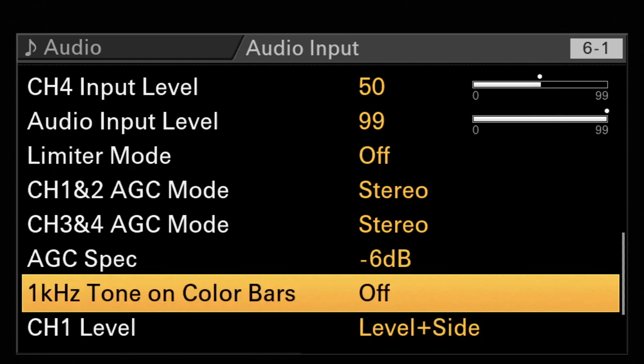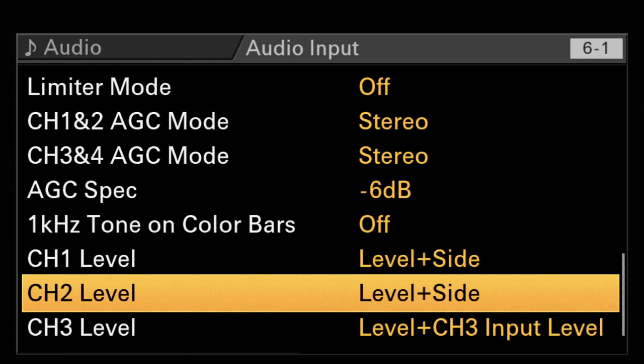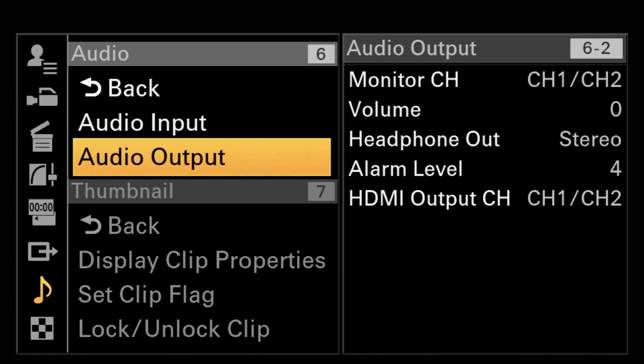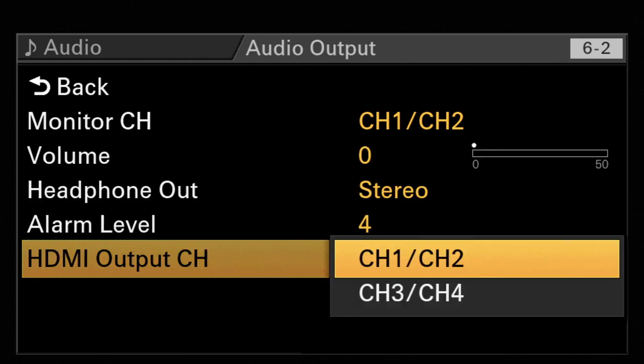One kilohertz tone and color bars — that's fine, leave it off. Then channel one audio input level can be set to left, right, or both. You can leave it as it is — that's fine for all four channels. That's all you can do on the audio input section. Going back and going to the output, here is only the monitor channel — the option to control over your headphone output and the volume — and there is an alarm level. You can also choose which audio channels will be sent out over the HDMI output.